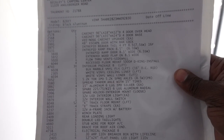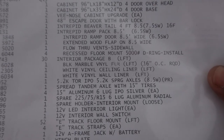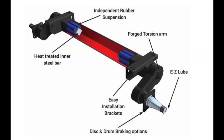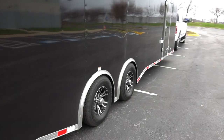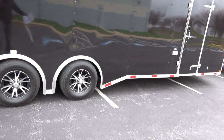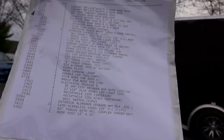The next option is the 5.2K torsion axles. IPO stands for 'in place of,' so this is 5,200-pound torsion axles in place of 5,200-pound spring axles. I did add torsion axles on this trailer, though they may have also come as standard equipment based on the length and rating of the trailer.